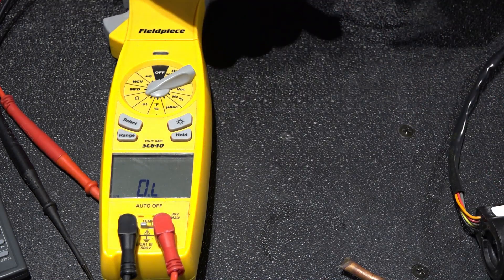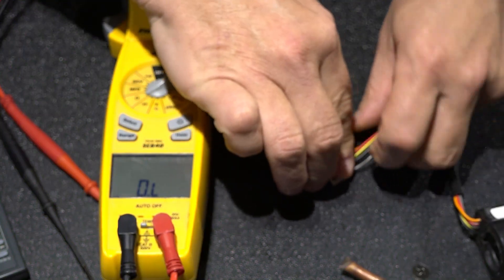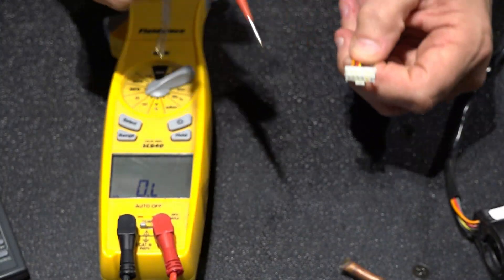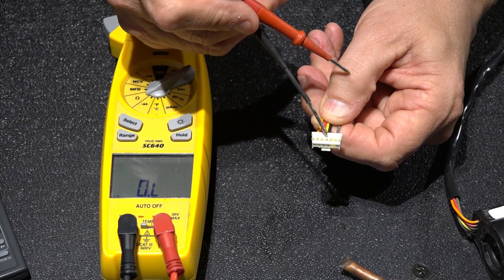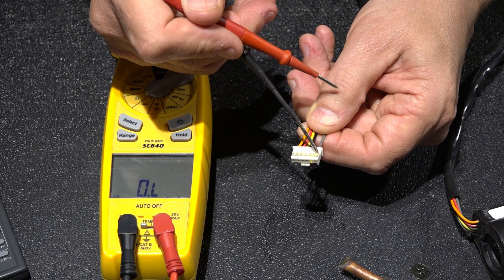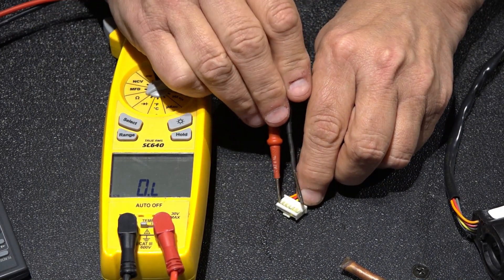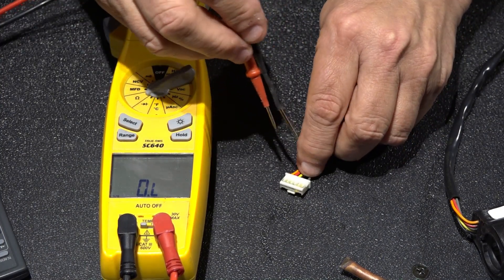This is out of a Daikin system - a Daikin unitary, which is ducted residential equipment. I need to test the wires here. I've got a six-prong plug with five wires on it: pins one, two, three, four - pin five is empty - and pin six is all by itself, and that's our common wire. So I need to go across from pins one, two, three, and four to pin six and see what my ohms readings are.